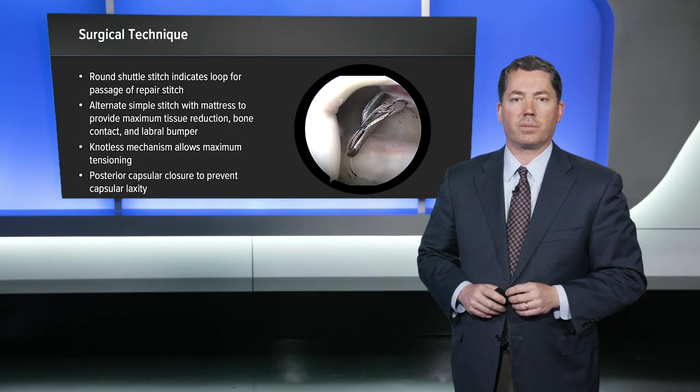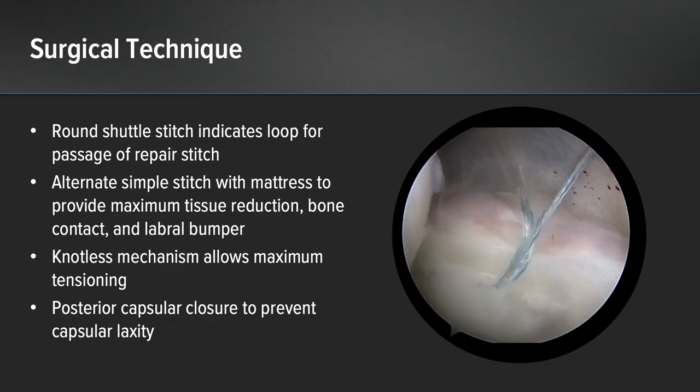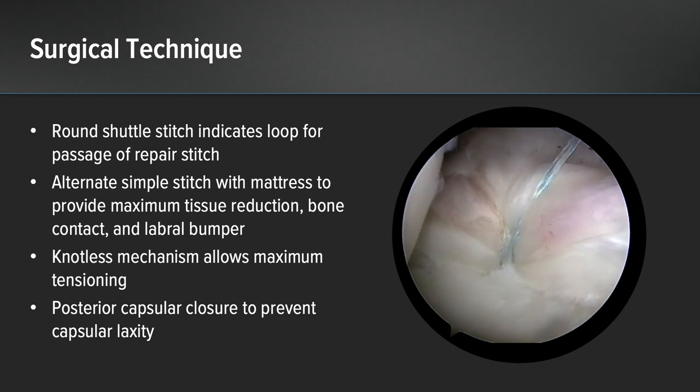This knotless mechanism allows maximum tensioning — you can put as much tension as the tissue can tolerate. For an older patient population with worse tissue quality we pull in the suture less and do less tension. For these young athletes, like this 22-year-old gymnast, we're able to put a lot of tension on the labrum and really get a good labral reduction.